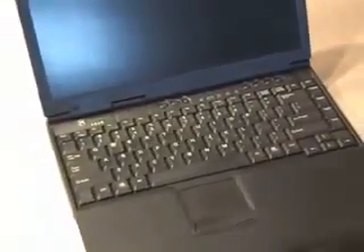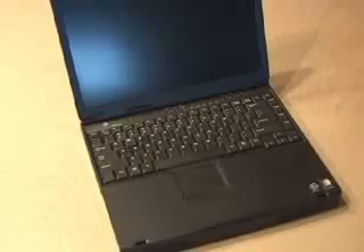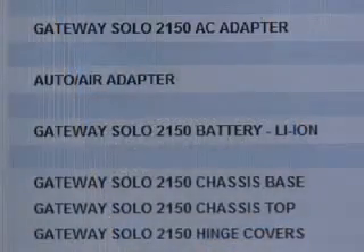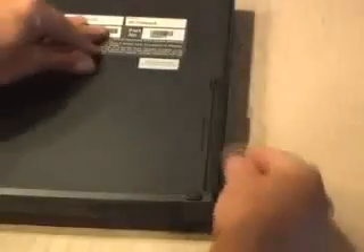Somebody recently gave me a little Gateway laptop computer that I'm going to use as a second computer. The only downside is the battery was totally dead. So I go on the Gateway website to hunt one down, and I find one, but it's $109. I wasn't going to pay that much, so I decided to come up with a cheaper alternative.